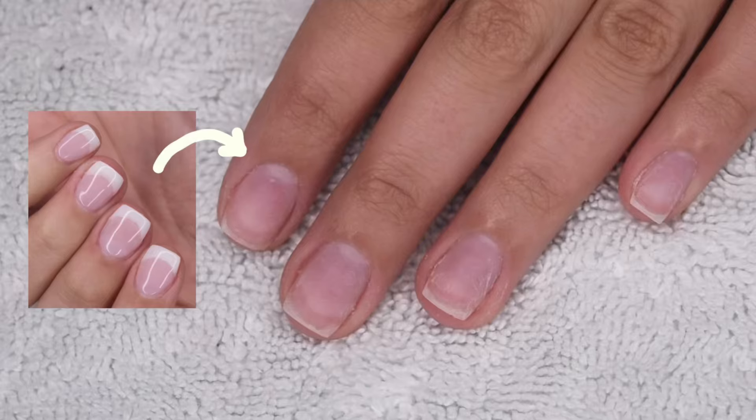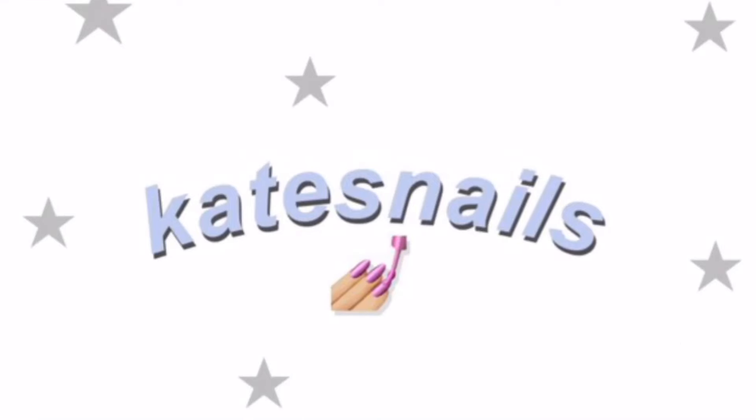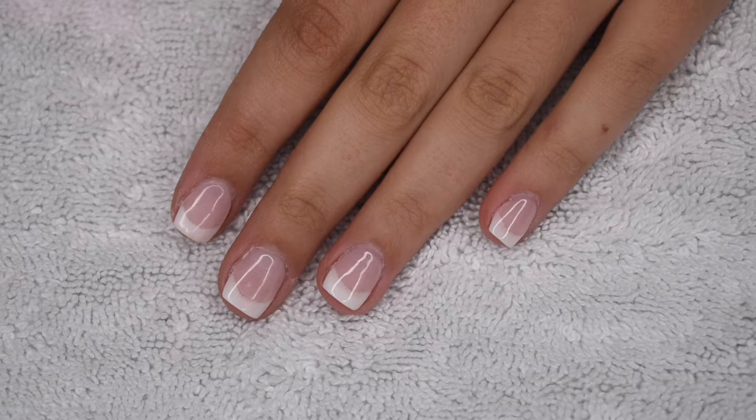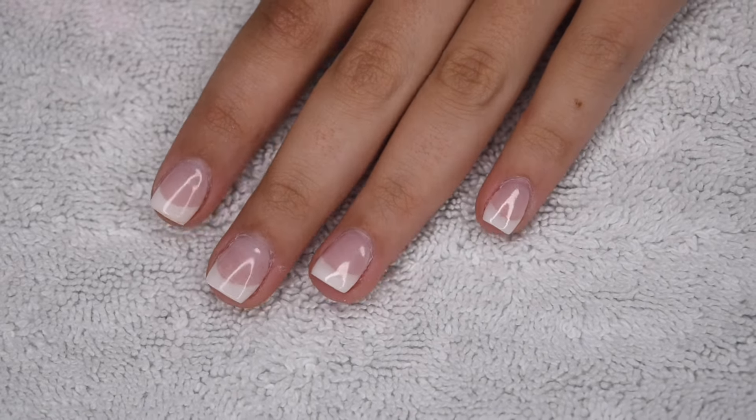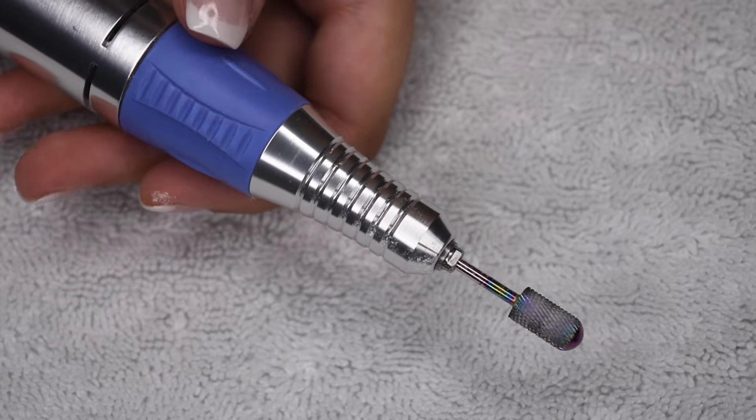Hey guys, so in today's video I will be sharing one of my favorite methods to remove dip powder nails in under 10 minutes. A few videos ago I shared how to create this gorgeous French manicure design using dip powder, and now I am ready to take these nails off.